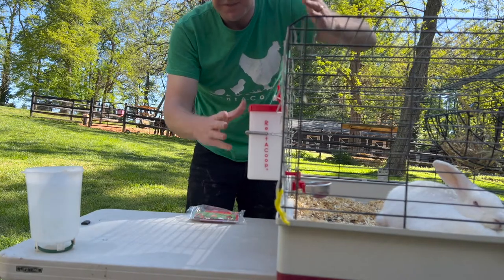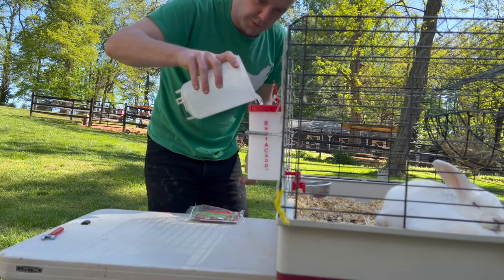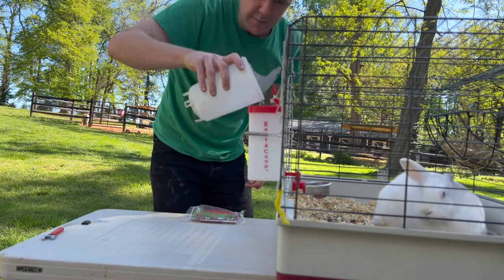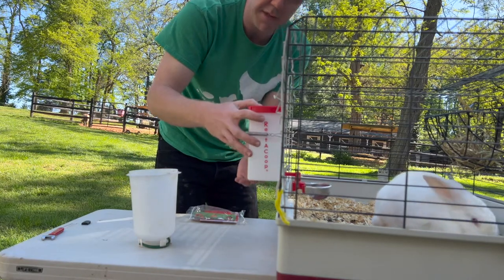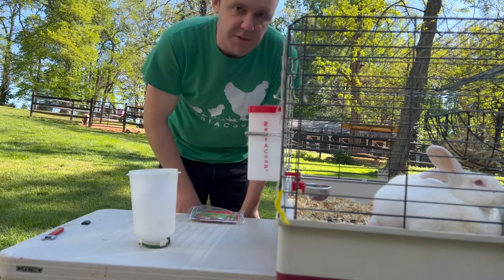Every time you want to fill it up, you just pop the tab and pour in the water. You can see the water level from the outside of the container, which is nice. The cup will fill with water and it will stop when it's about 50 to 75 percent full, and it will only fill more when the rabbit takes a drink.